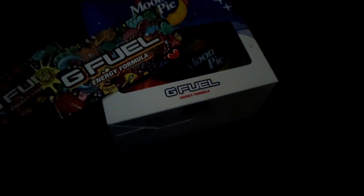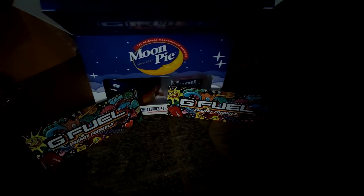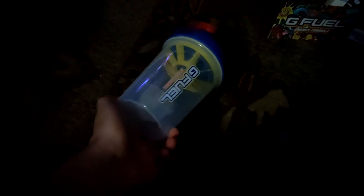It's my day off so I feel like chilling, but yeah, I got my hands on the new Moon Pie G Fuel flavor. It came with the special little scooper, the Moon Pie actual cup which is really awesome, and of course the flavoring.